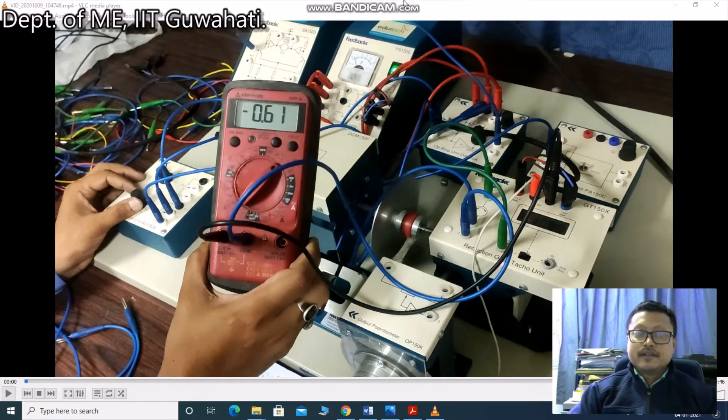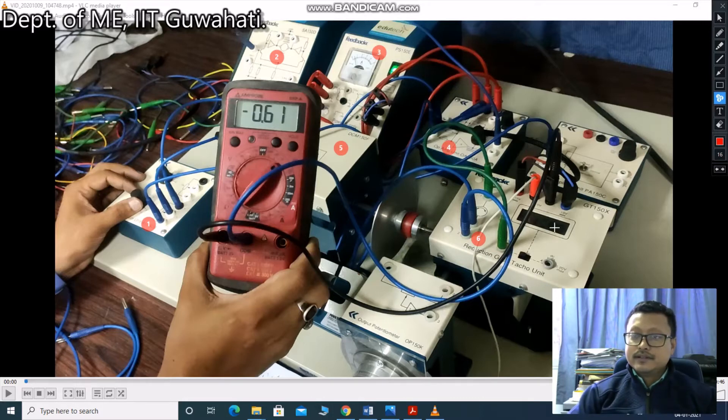In this experiment, we are using these components: number one is the motor unit, number two is the servo amplifier, number three is the DC power source or power supply, one operational amplifier, and this is a DC motor. This is the tachogenerator or reduction gear tachogenerator unit. This is the display monitor — number seven — where you can display the RPM.